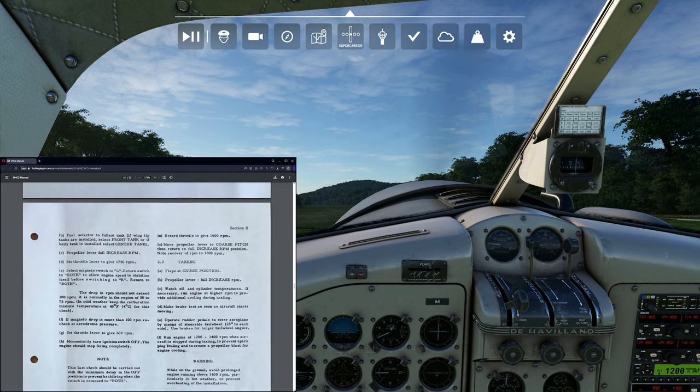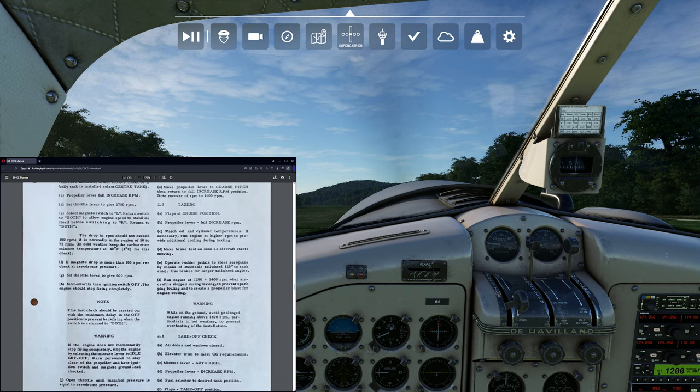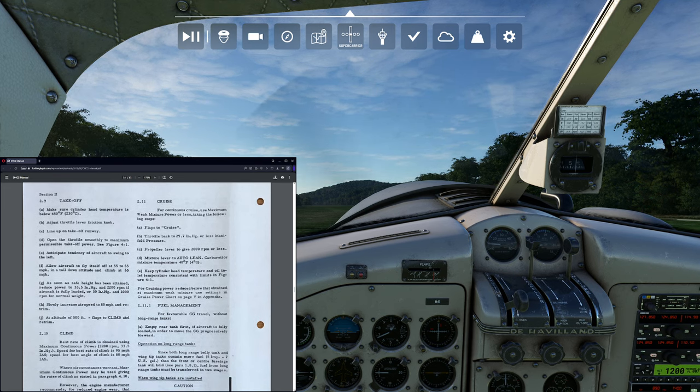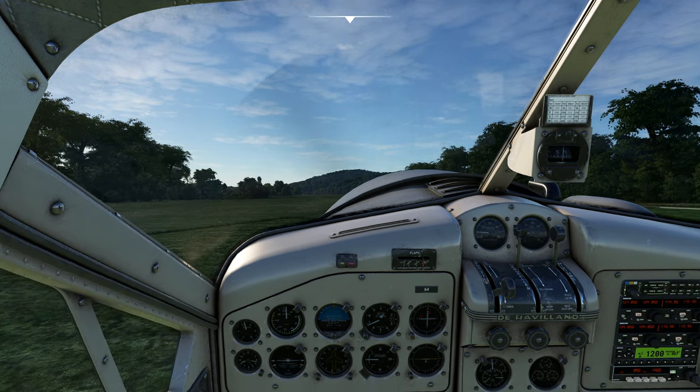Everything's looking really good. Let's look at our next step — takeoff on this one is really, really simple. The checklist says: line up, smooth power, anticipate tendency to swing to the left. The plane will fly itself off — you want to catch the tail. As soon as safe height, you reduce immediately to continuous power. 80 miles per hour is our VY. Flaps to climb and then retrim — retrim is really, really important in this airplane.